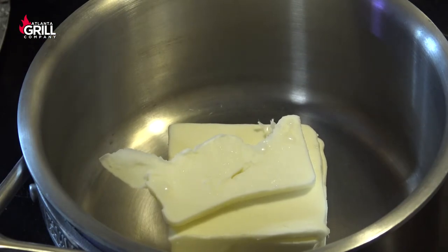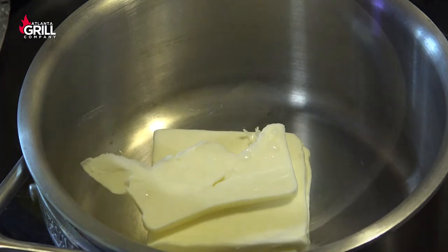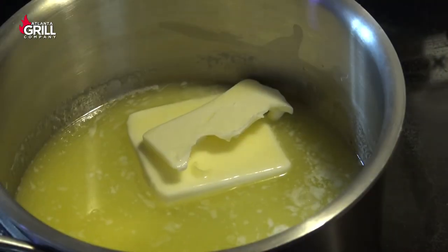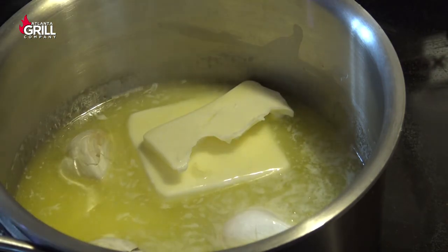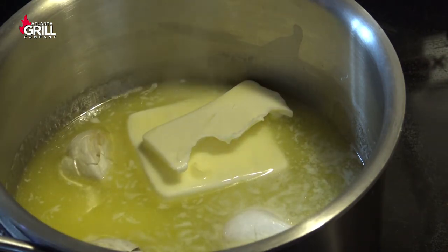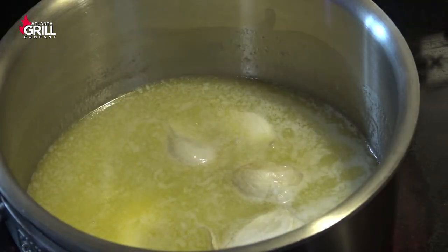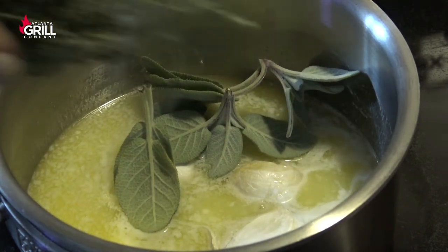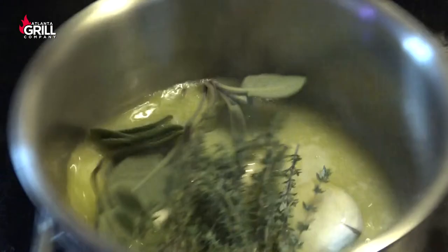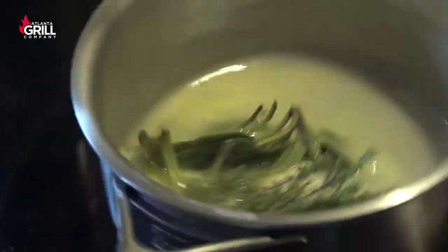While our potatoes are coming to a simmer, I'm going to melt some butter in another small saucepan. Once that butter starts melting, I've got four cloves of smashed garlic that I'm going to toss in there — papers and everything — and we're going to let that steep as the butter melts. Then I've got some fresh sage and a little bit of fresh thyme that I'm going to toss in there and let steep for just a couple of minutes.